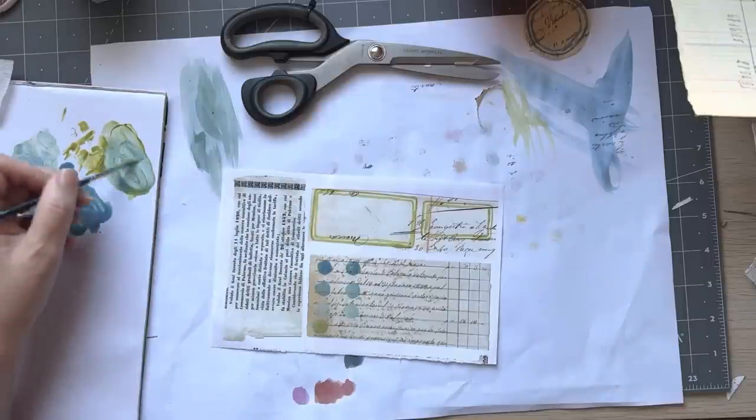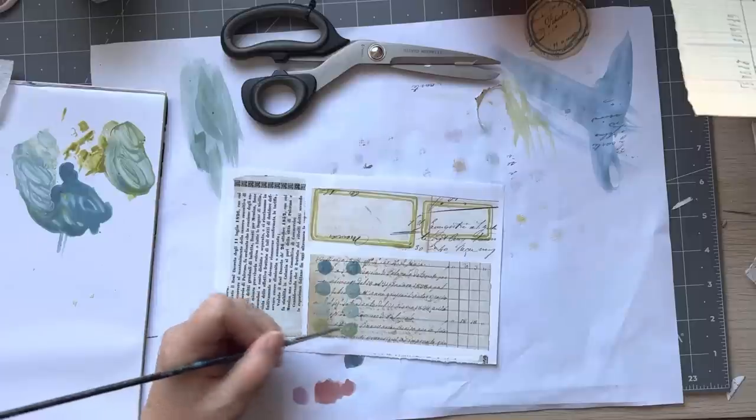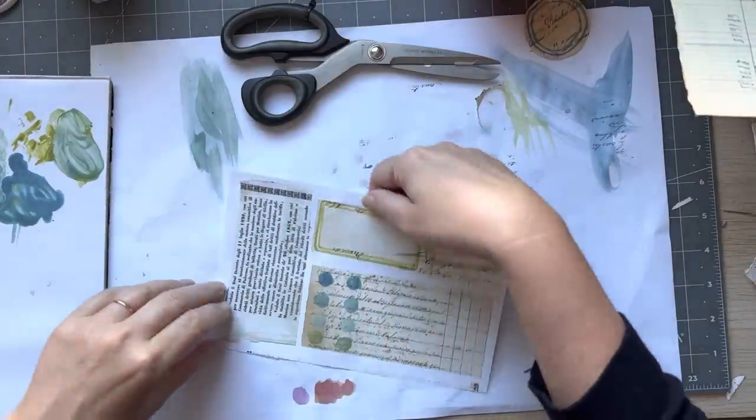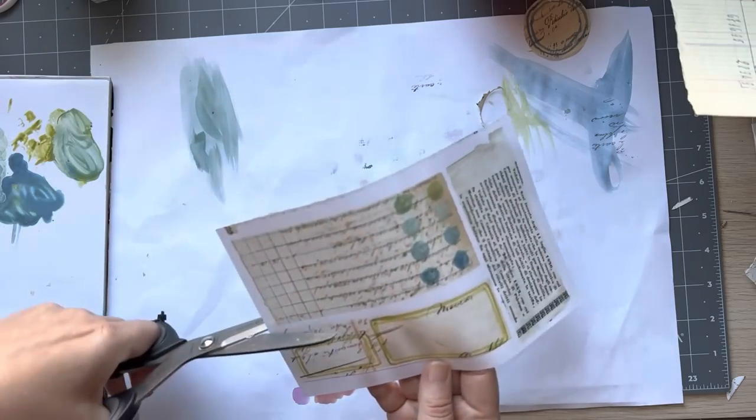I need some green. I'll let that dry, and that can even be used. So we're done with the paint, I think. I'm going to cut out these two.